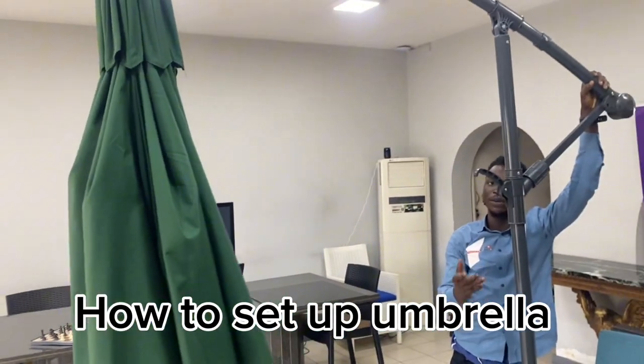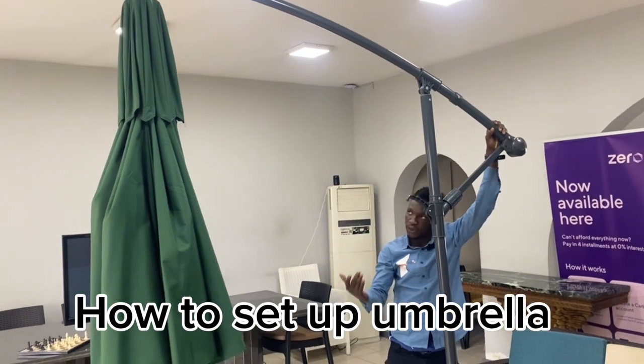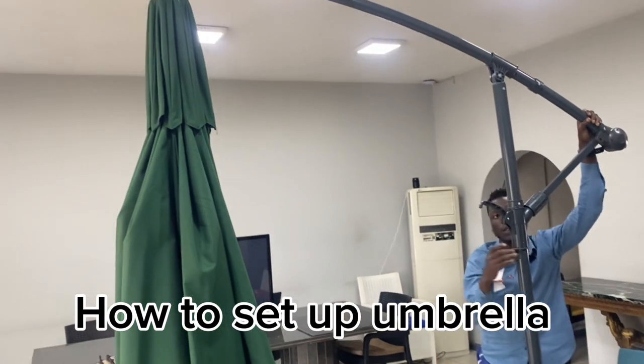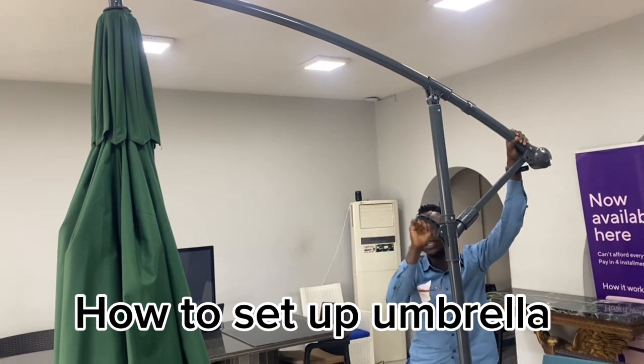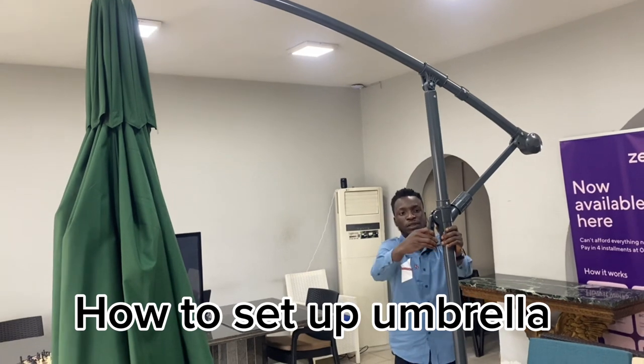When you raise it up, it goes higher. You raise it to any level of your own choice — it all depends on how you want it. If you want it small, you put it lower; if you want it high, you put it higher. The stopping edges are here — that's the stopper.